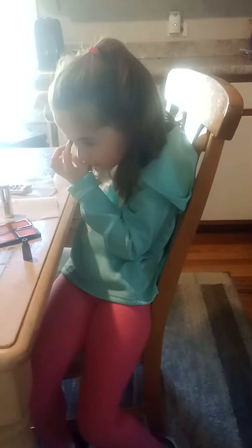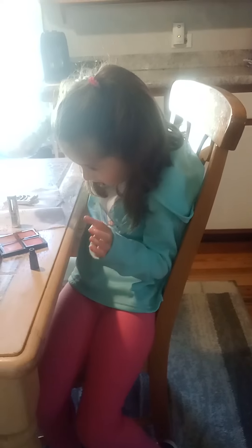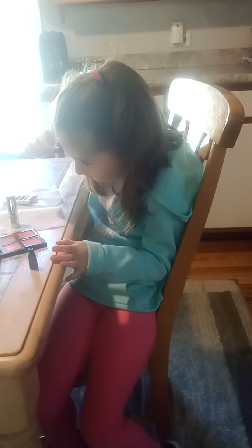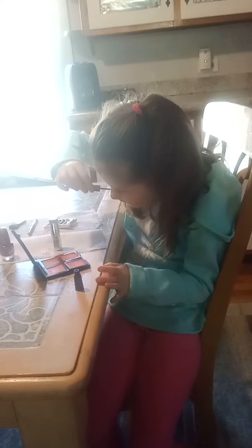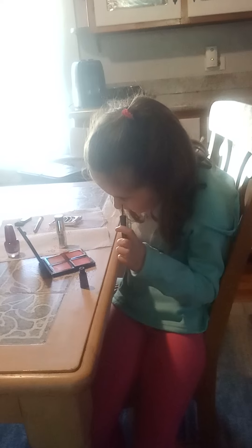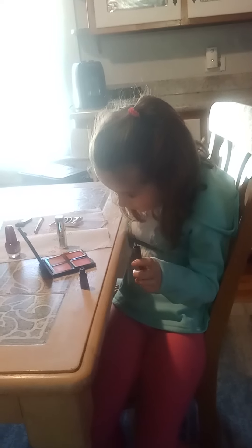Do I just... put it across your eyelid on the bottom part. Shut your eye and put it on. Do you want me to do it? I got some on. Can I do it? Yeah. Okay, do the other one. Use your other hand to do the other one. I'm doing this hand because I don't know. I got it. Good job.